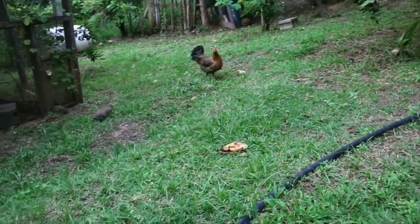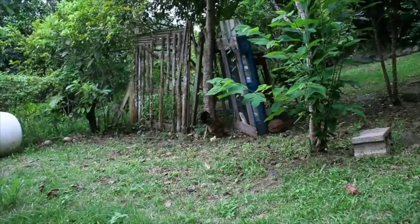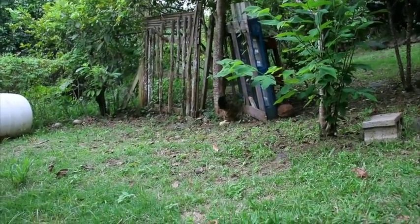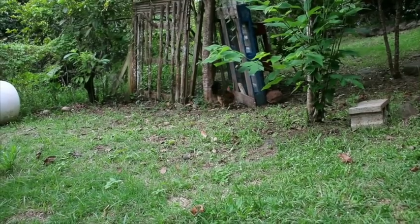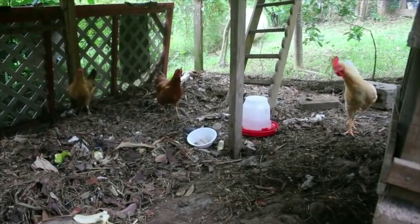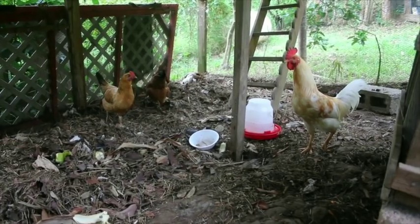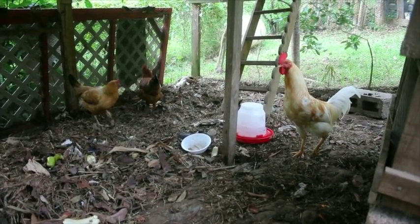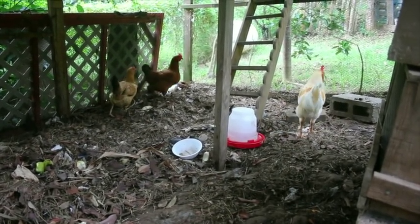Hey, guess what I got for you — look at that! Come on back, you chickens. Hey, have some bananas! You want a banana? Look at that, doesn't that look delicious? Where is it? My brain is too small — I can't find the banana you threw. It hurts my brain.